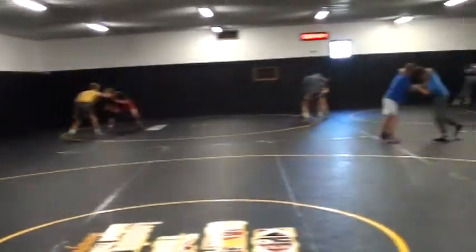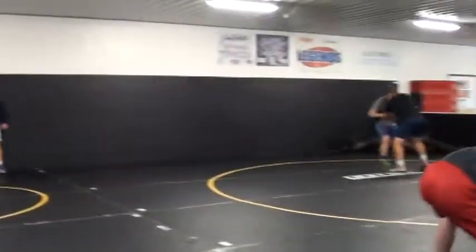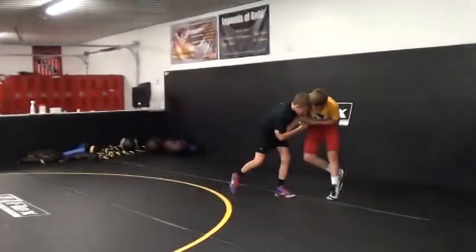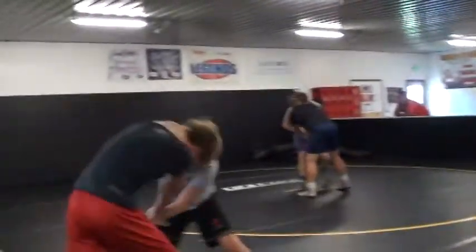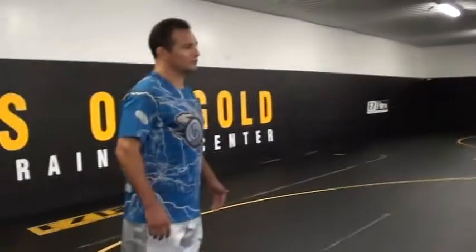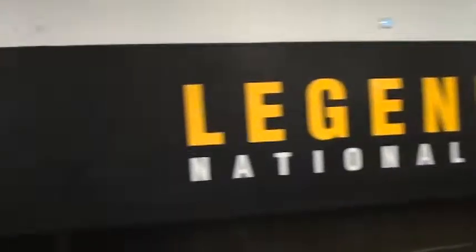Ready, go! Get used to being in the center, guys. If you're in the center, you're going to have a tendency to thrive under pressure. Okay, get used to being in the center more. That's it.